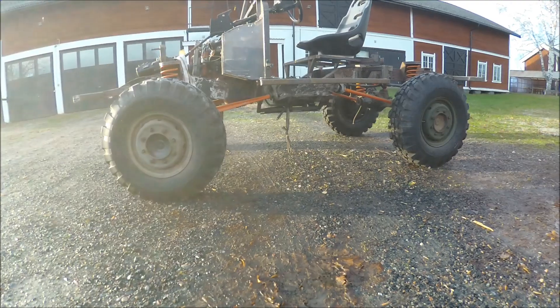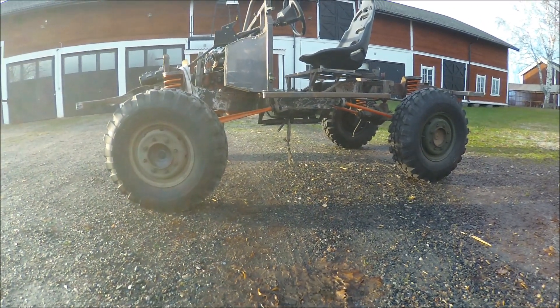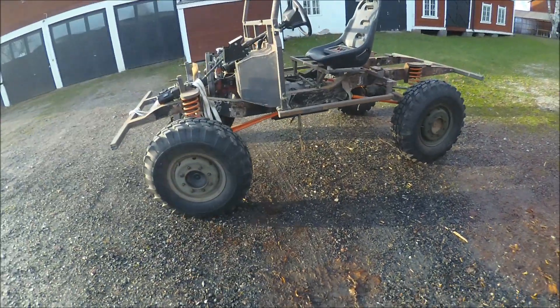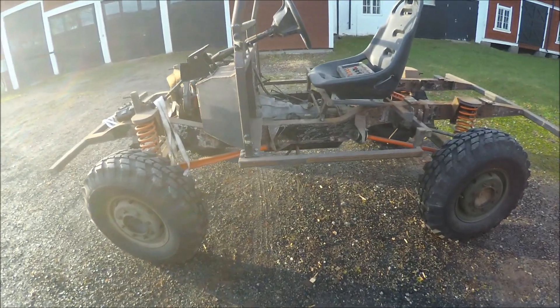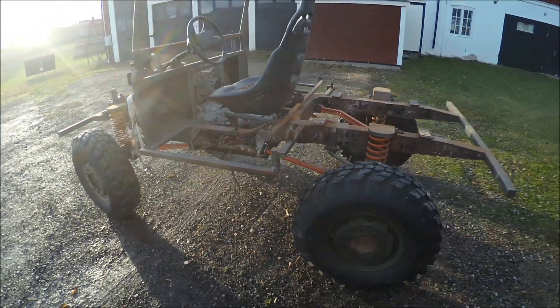Yeah, it's going to be a really nice off-road vehicle. You can see the distance from the ground is quite good, and I'm going to rebuild it to make it even better. Now I'm going to push it into the workshop and see what I can figure out to do.